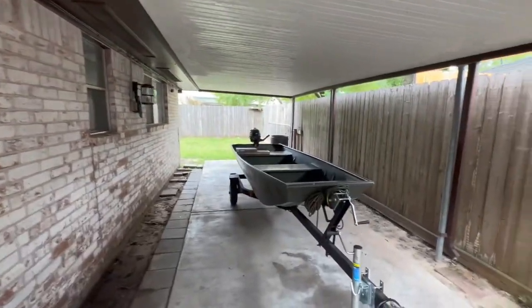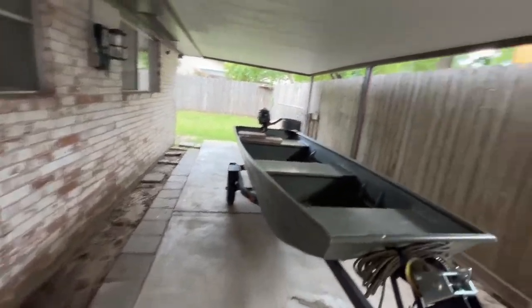What is up folks, welcome back to the channel. As always, thank you for clicking on this. Today we are back in the carport — got this sucker nice and cleaned up. It was a little dirty last time. We got some stuff out here, got rid of some stuff, sold some stuff, and we got space for the boat and space to work on the boat, so that's exactly what we're gonna do today.